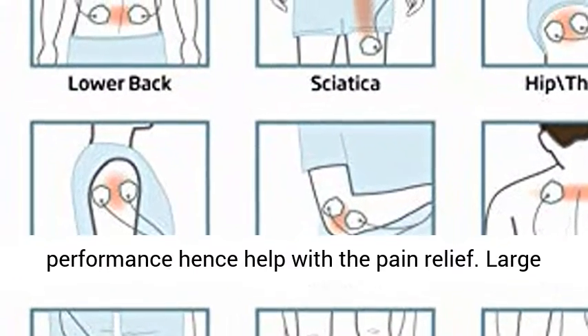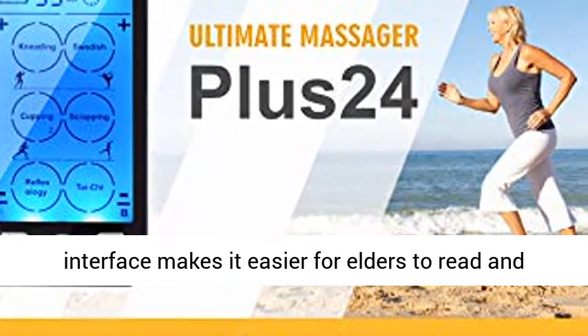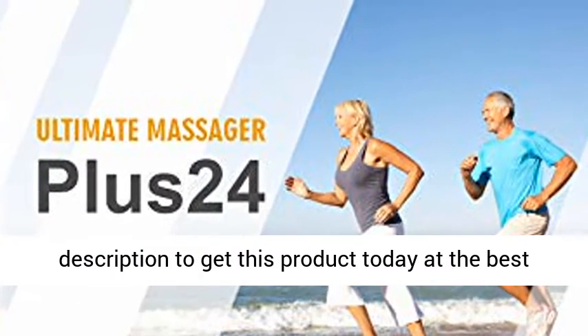Large-screen LCD and easy user interface makes it easier for elders to read and operate the TENS unit. Click the link in the description to get this product today at the best price.